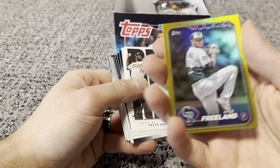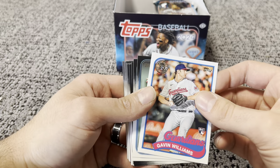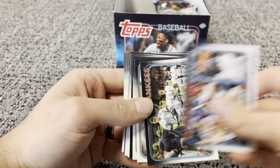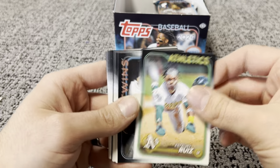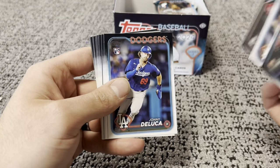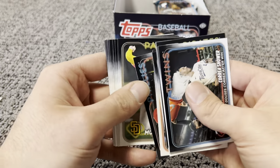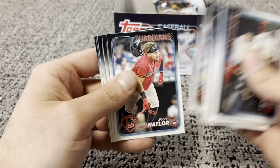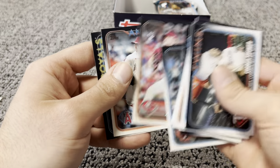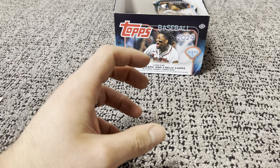Next, gold foil board — Kyle Freeland. Insert, '89 rookie — Gavin Williams. Ruiz, David, Yanni R., Diaz, Wilson Maturiz, Johnny, Oscar Colas, JT Rolamito, Joe Musgrove, Colton Couser, Freeland. More base here — another rookie, Matt Manning, Andrew Abbott. Three packs down. So far we had our auto and one relic.